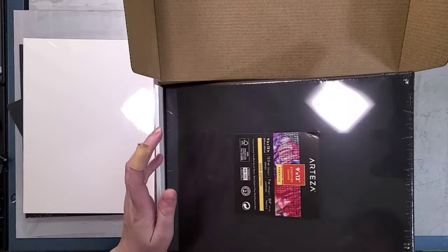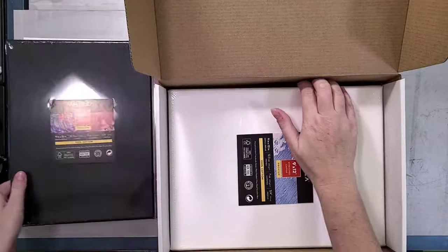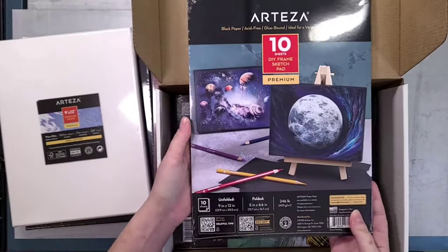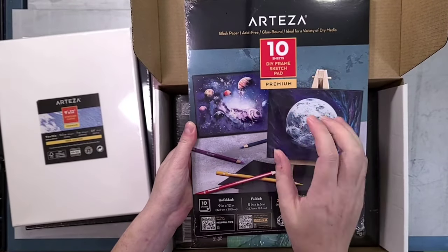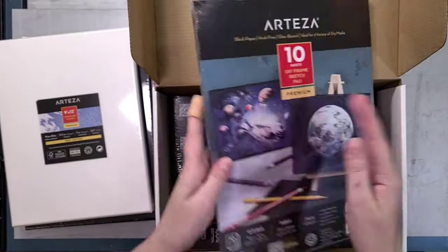It comes with metallic paints and regular paints. It also comes with acrylic markers and gel pens as well as brushes. It also comes with so many surfaces to draw and paint on — you get a black DIY sketch pad, watercolor paper, wood, and canvases, which is pretty cool.